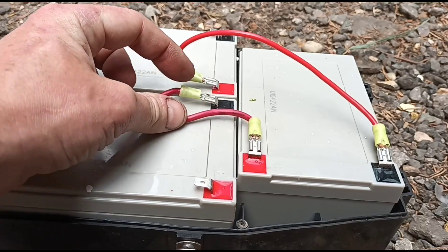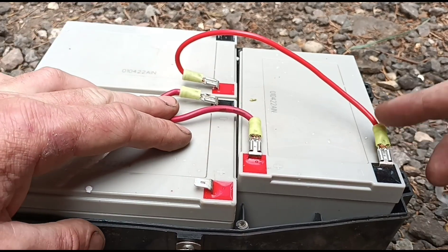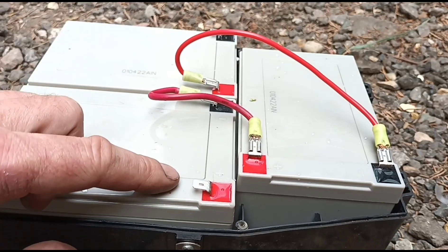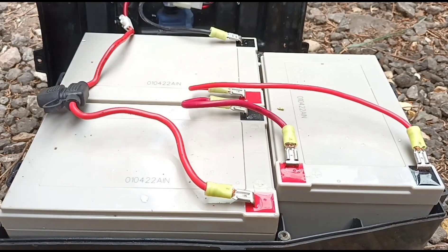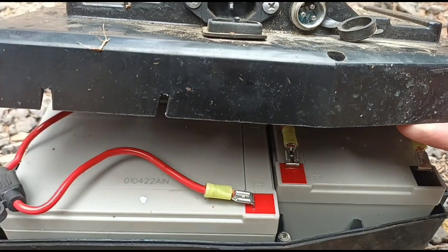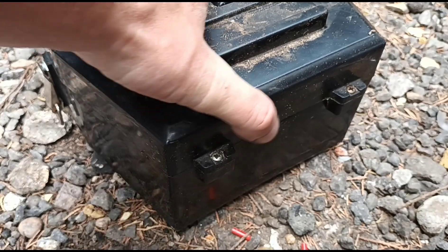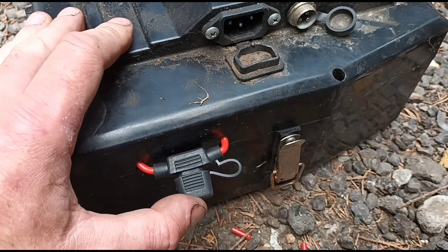I've got these two batteries wired up negative to positive, and then from this one negative to this positive - wiring them in series - which makes this 36 volts, with your negative and positive remaining on this side. I've connected the last two cables on the lid of the unit and trimmed two slots in the side so I can leave the fuse outside the unit. All screws are back in on the case, with that little fuse holder just poking out the side - easy to change the fuse if needed.